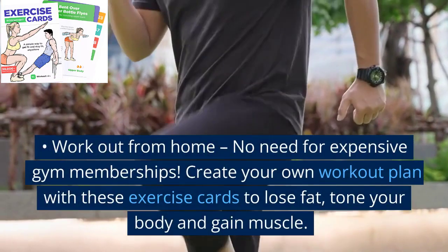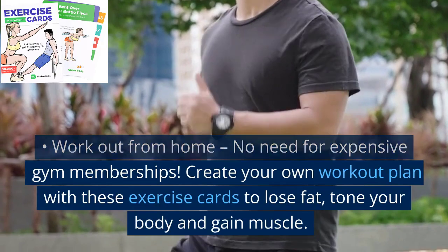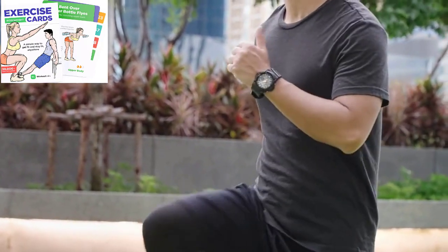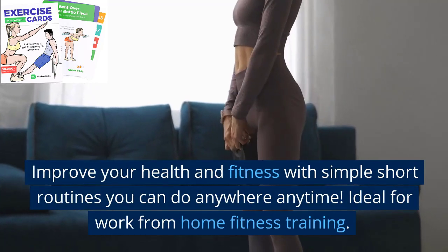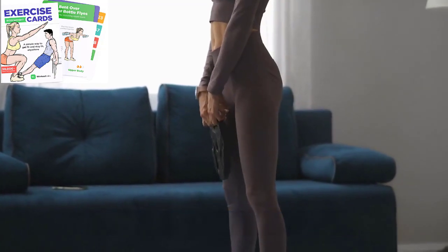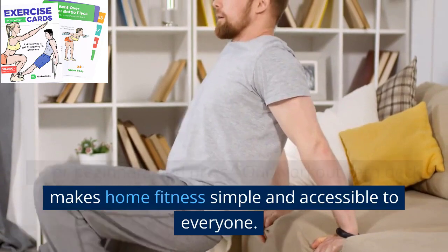Workout from home — no need for expensive gym memberships. Create your own workout plan with these exercise cards to lose fat, tone your body, and gain muscle. Improve your health and fitness with simple, short routines you can do anywhere, anytime. Ideal for work-from-home fitness training for beginners and pros.